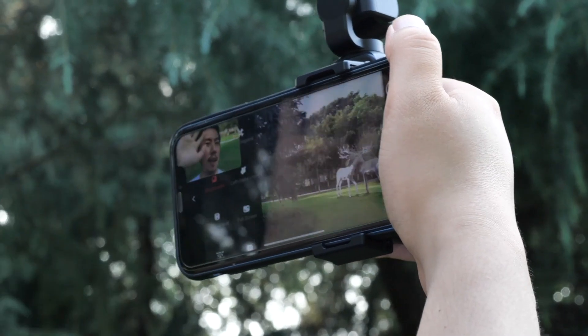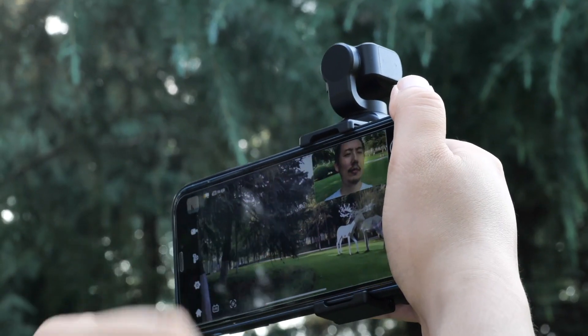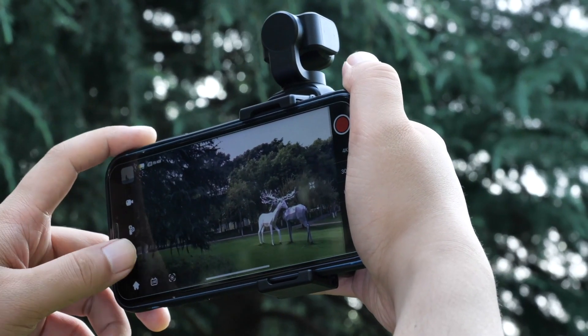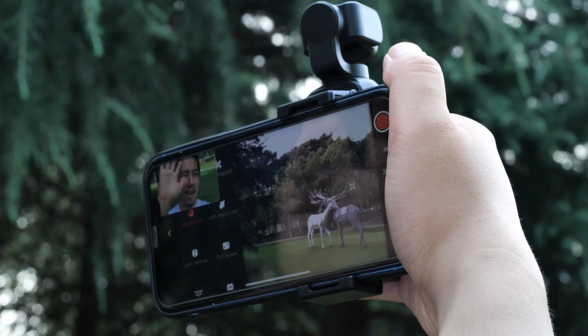When using with the phone, the device supports Broadcaster mode, which is known as Picture-in-Picture mode. In this mode, the front camera of the phone and vMap camera can shoot at the same time. Call up the setting panel and select Broadcaster, and the front camera window will pop up.